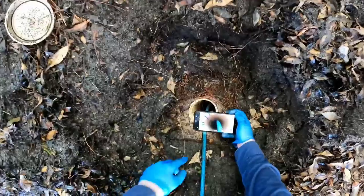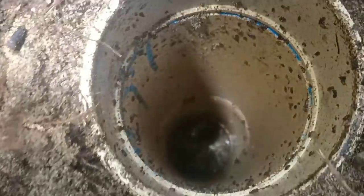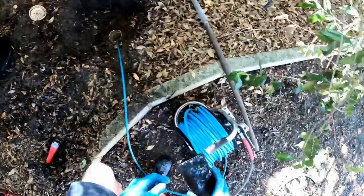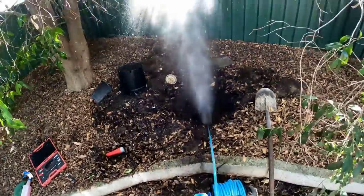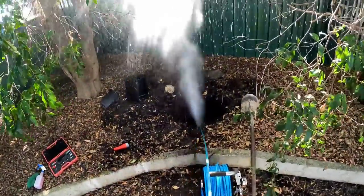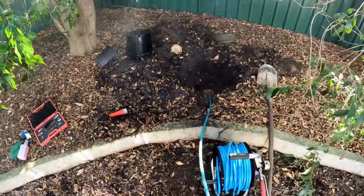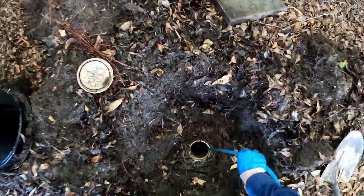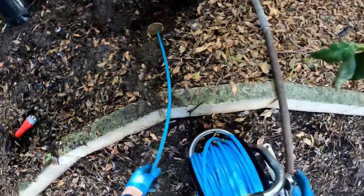Got my phone camera out to give you a close-up on what I can see — she's still chockers, guys. We're gonna have to go to town on this one and absolutely annihilate those roots. I'm bloody excited about this one — I just get excited about every drain. There's something just bloody exciting about getting the root cutter down the drain. She sounds mean, sounds like she means business. Anyway, we'll give her another go — not done yet, not by any stretch.